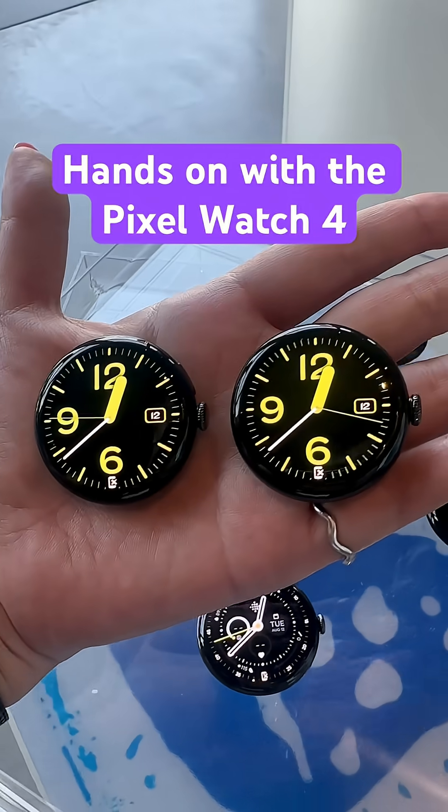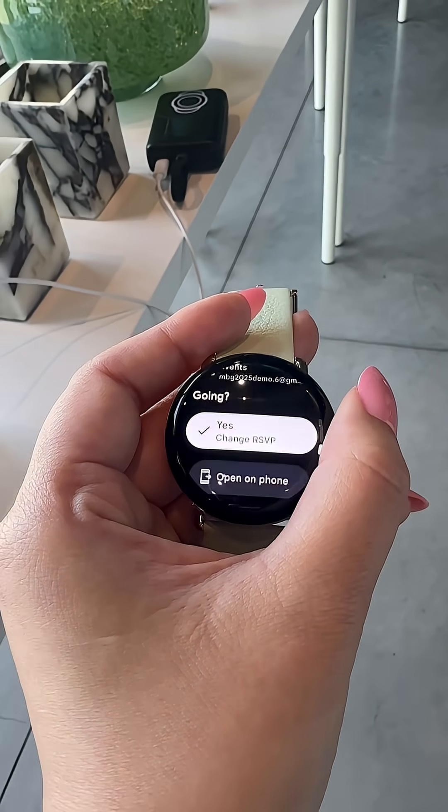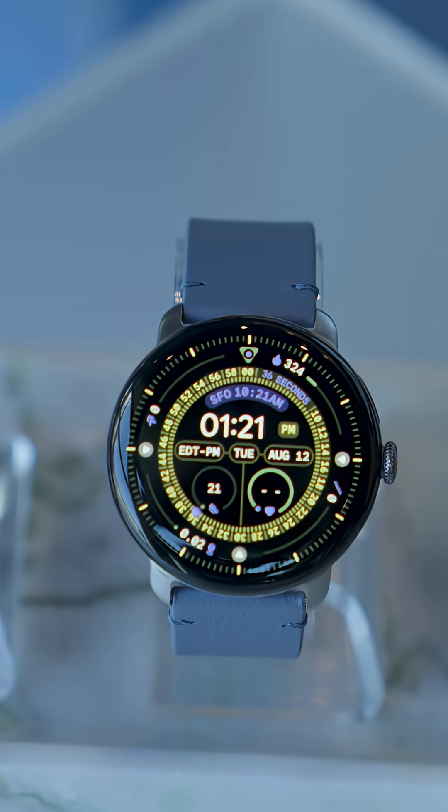First off, there's a new domed display, which means the display under the glass is also domed, and basically you get about 15% thinner bezels and 10% more screen space.